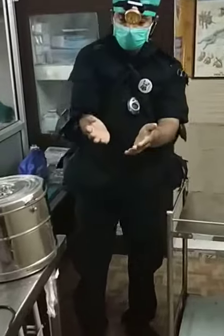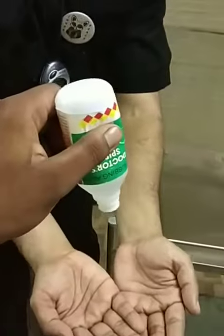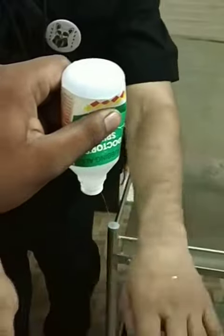Now I request my assistant to spray some spirit on my hands. You don't want your hands to be soaked in spirit. The spray bottle is even better.